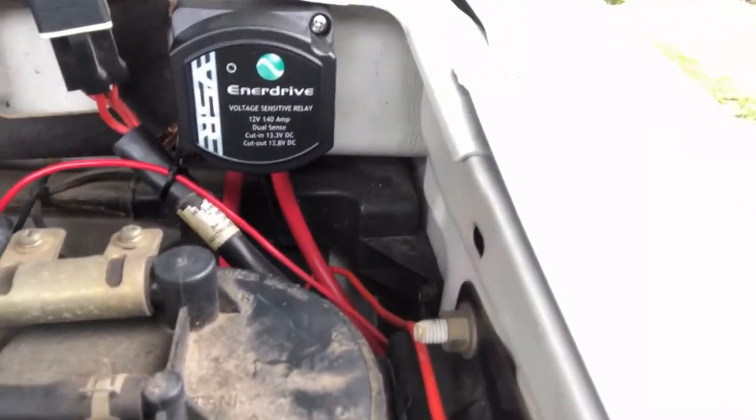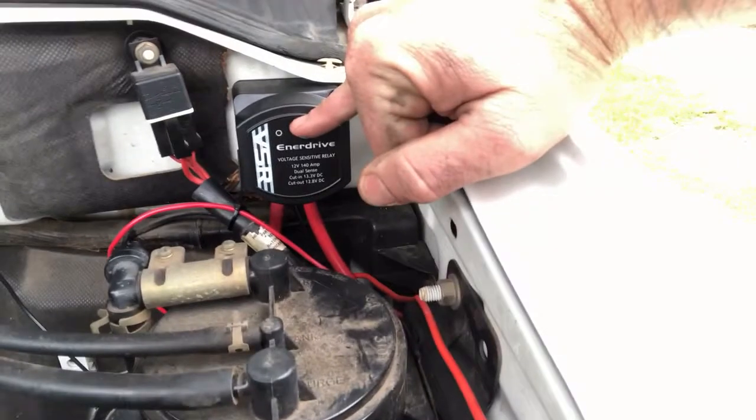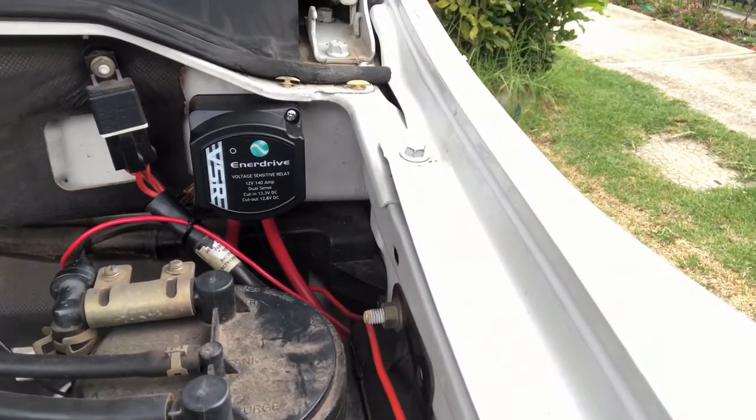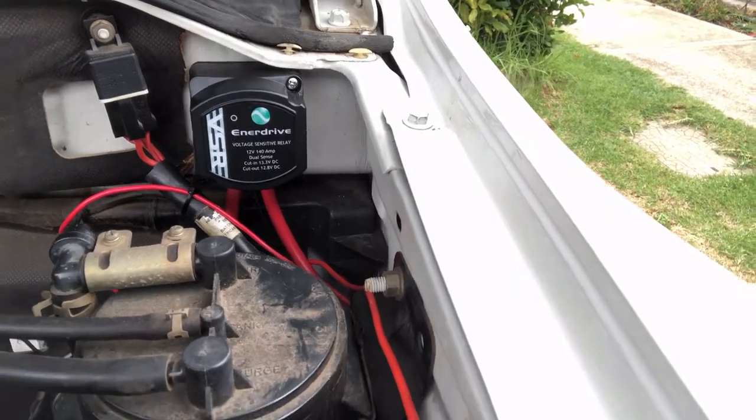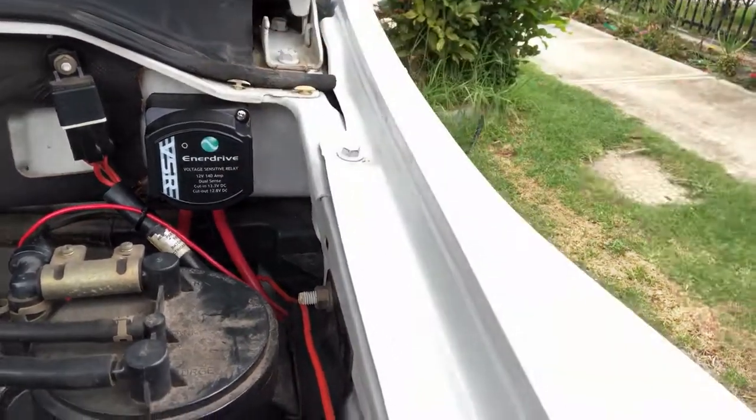You can then use the deep cycle battery for accessories, or run your appliances while you're driving. There's the Enerdrive voltage sensitive relay — it was quite easy to install. There's a little indicator light that shows when your car battery and auxiliary battery are running. It's got a cut-in at 13.3 volts and cut-out at 12.8 volts, so if your car battery starts dropping from running power steering, air conditioning and all that, it'll automatically cut back to the starter battery and keep you safe while driving.